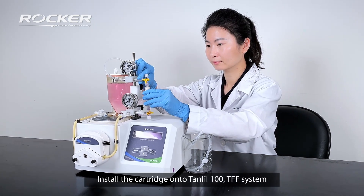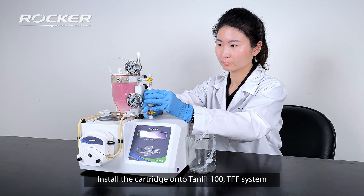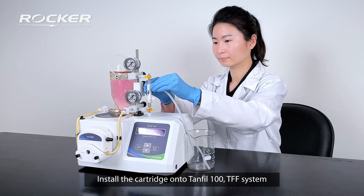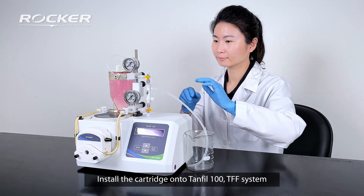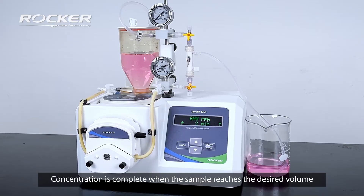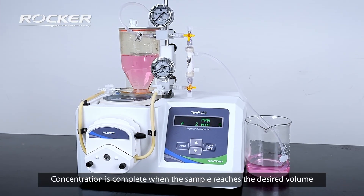Install the cartridge onto the Tanfill 100 TFF system. Start concentration. Concentration is complete when the sample reaches the desired volume.